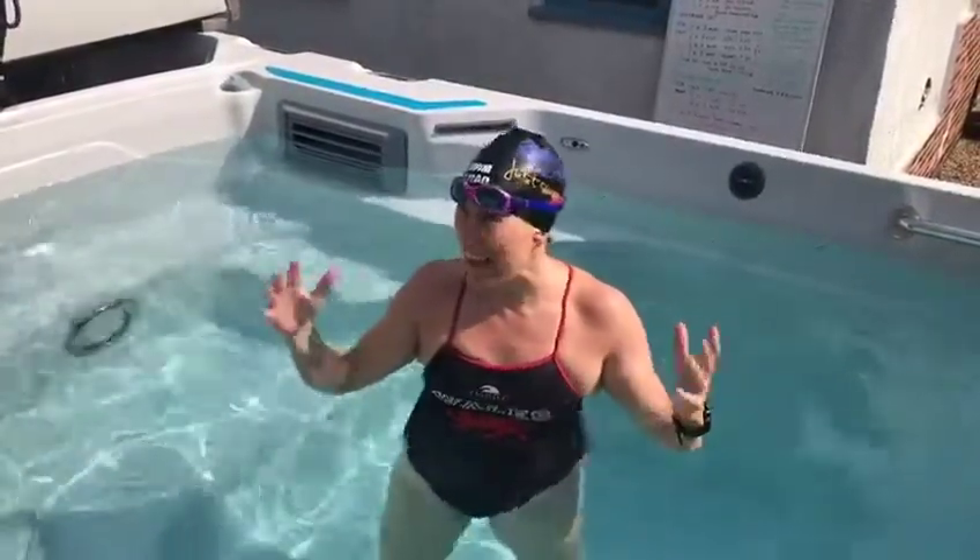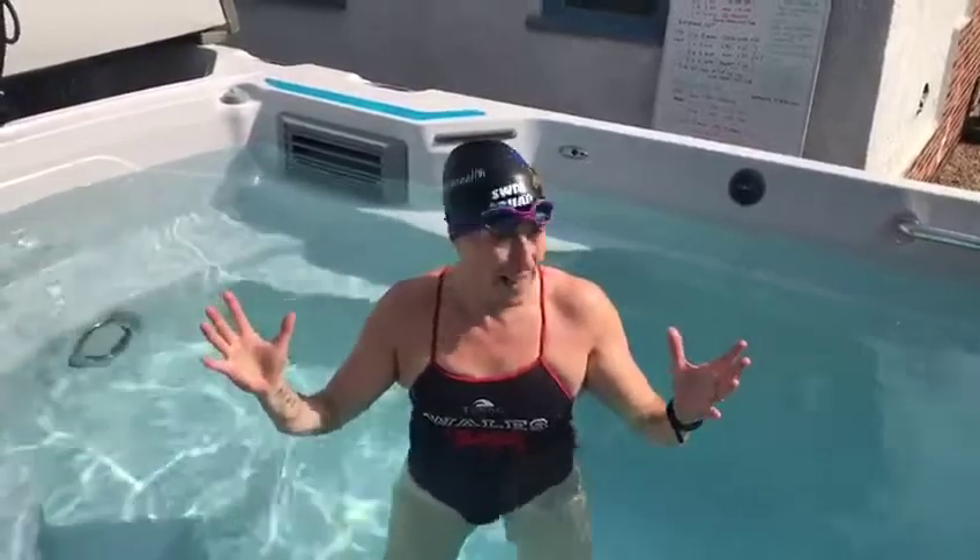Welcome to the Swimbox. This is Coach Wales from Hull Health in sunny Nottingham. This is another Endless Pool Hacks.